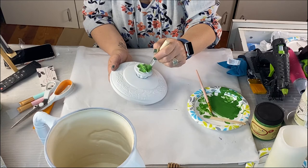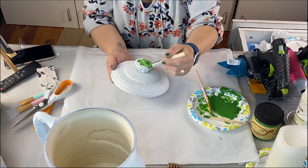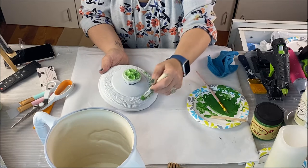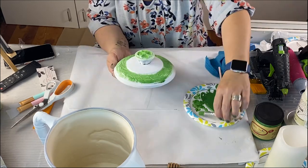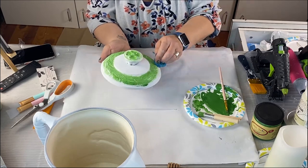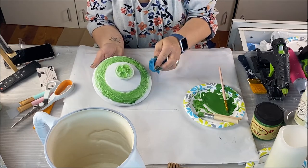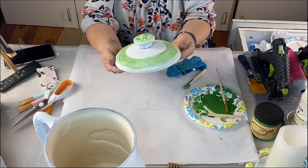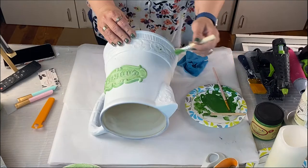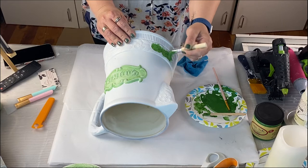Beautiful! This piece did give me a little challenge — I'll explain later, so keep watching. We're going to do the same process to the lid: leaving some spots white, then going around and using the green and wax mixture around the decal — the little flowers and leaves. I'm using a cut-up shirt to wipe, but be careful what cloth you use because it left a little blue marks in some places. It's hard to see but it's cute. Now we're going to do the bottom too.